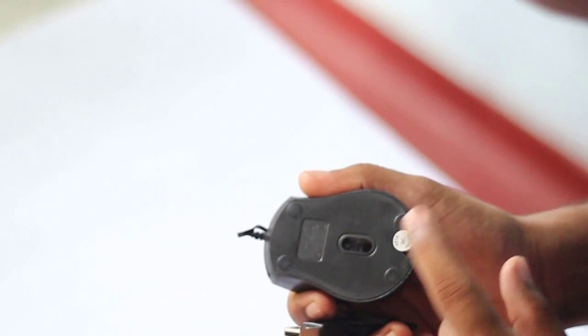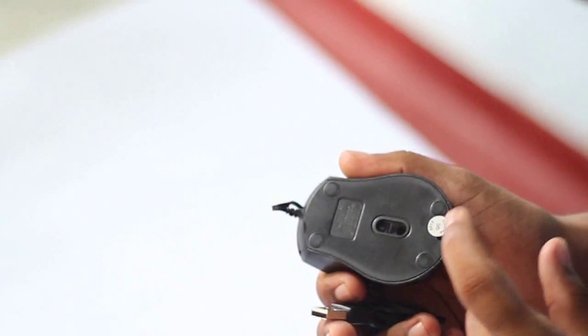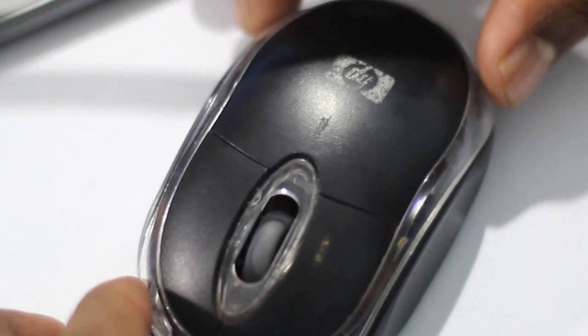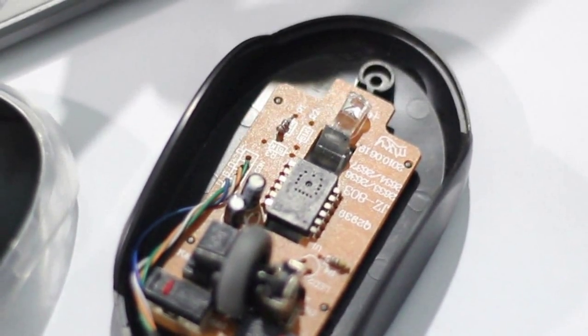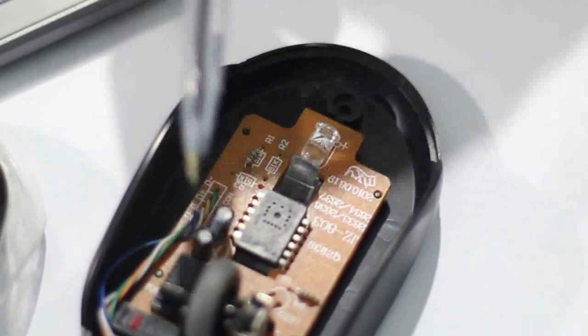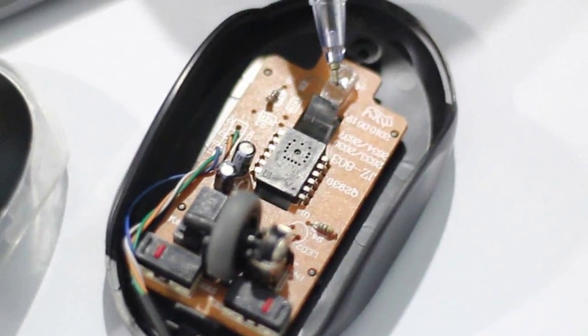Now you can see the QC pass sticker here. First of all, we need to remove the QC pass sticker and the scroll. Then we can see separately the optical lens, scroll, and the PCB inside. Now we are going to disassemble this circuit and remove the external cover of this optical mouse. After removing the external cover, you can see the internal structure: the scroll, PCB, and the optical lens.